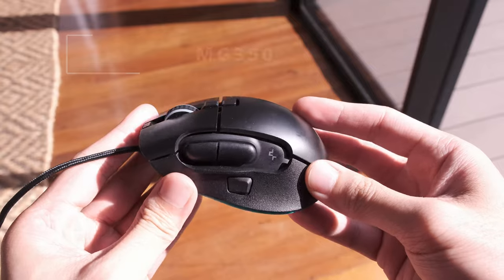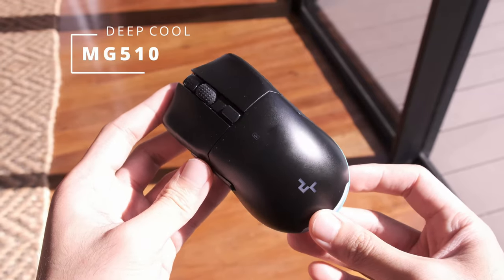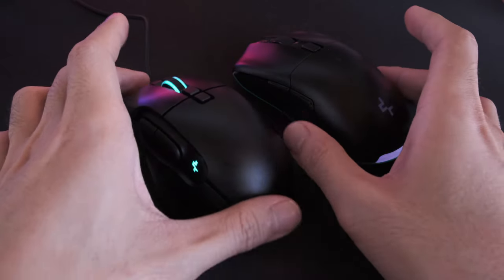With that said, we have two new Deepcool mice to review today: the MG350 and the MG510 Wireless Gaming Mice. I've been using each of them off and on for one month now, and the best part...